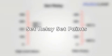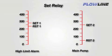To set the relay set points for our LI-55 meter, we will need to know the operation of the system. Here we can see that we have one high alarm and a pump emptying the tank. We will set relay 1 to activate at 275 and to reset or turn off at 240. This will be our high alarm.